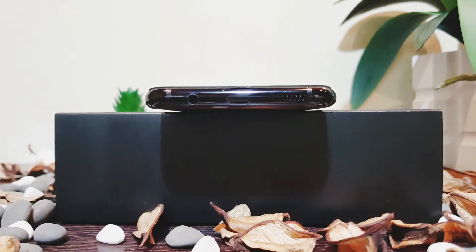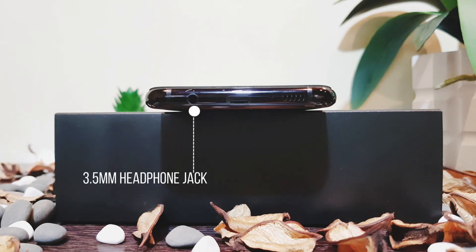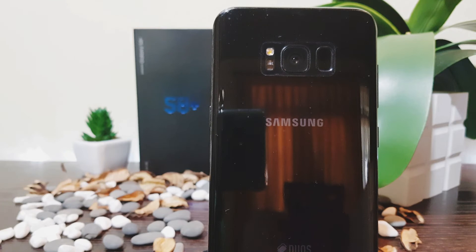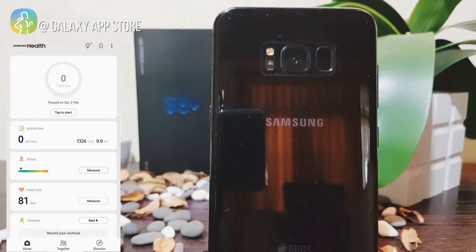The S8 Plus has a USB Type-C port for charging and data transfer, along with a 3.5mm headphone jack, which most phone manufacturers are no longer including in new phones. My personal opinion — there should always be a headphone connector, period. For the health-conscious, it has a heart rate sensor and comes with the Samsung Health app for monitoring your daily routines.